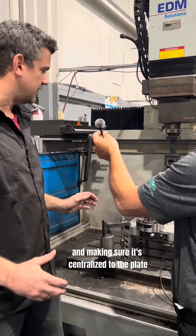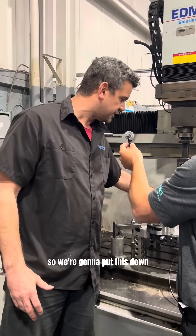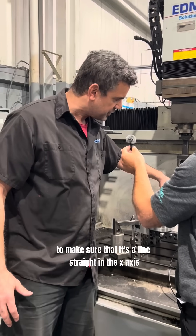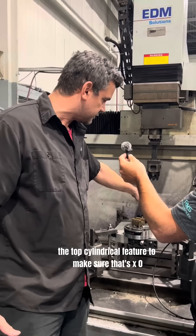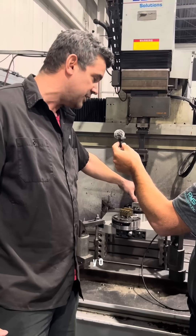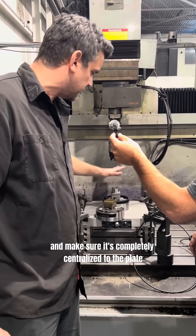Calibrating and making sure it's centralized to the plate. So we're going to put this down pneumatically, indicate it to make sure that it's aligned straight in the X-axis, aligned straight in the Y-axis. We'll check the top cylindrical feature to make sure that's X0, Y0, and make sure it's completely centralized to the plate.